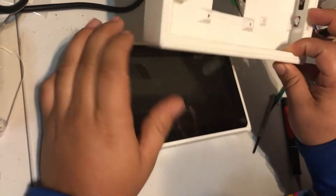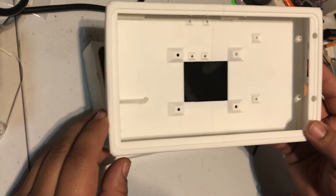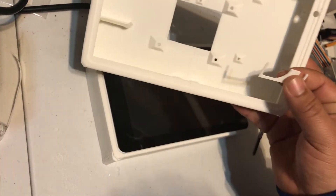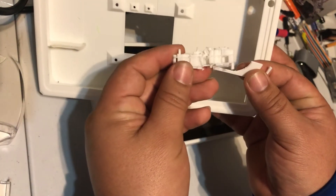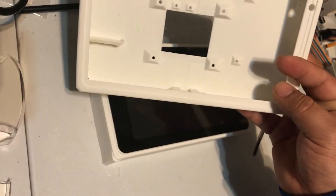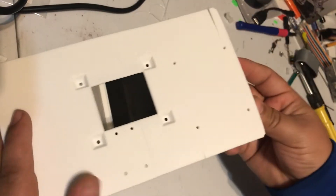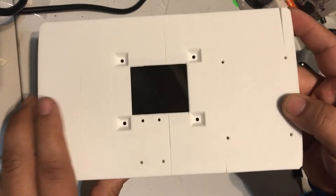This is pretty much the case that I printed last time. As you can see, I couldn't get the logo to print because it was very fragile and had a lot of supports. I also didn't like how it was warped and curved, and it was kind of cracked.